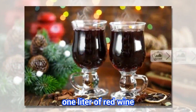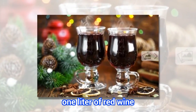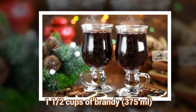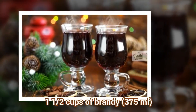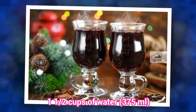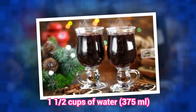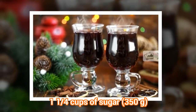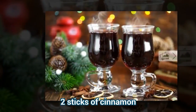Ingredients: 1 liter of red wine, 1 and a half cups of brandy (375 ml), 1 and a half cups of water, 1 and a quarter cups of sugar (350 grams), the rind from four lemons, and 2 sticks of cinnamon.